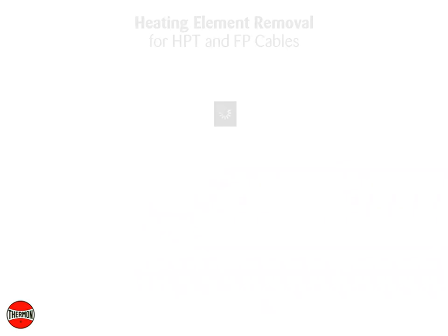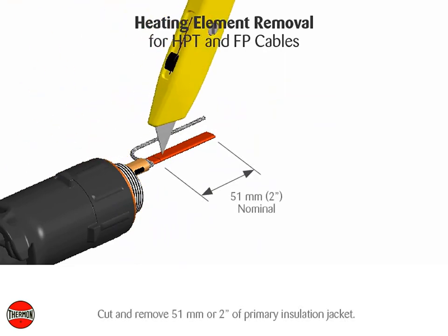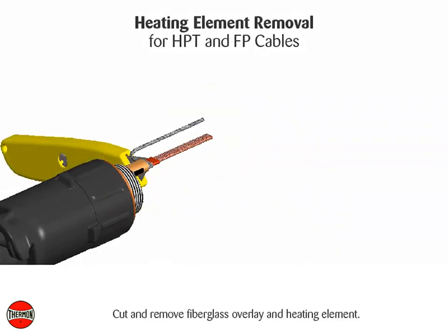Heating element removal for HPT and FP cables: cut and remove 51 millimeters (2 inches) of primary insulation jacket. Note: the bus connection must be no more than 50 millimeters (2 inches) from the pipe as addressed in connection cut procedures. Cut and remove the fiberglass overlay and heating element.